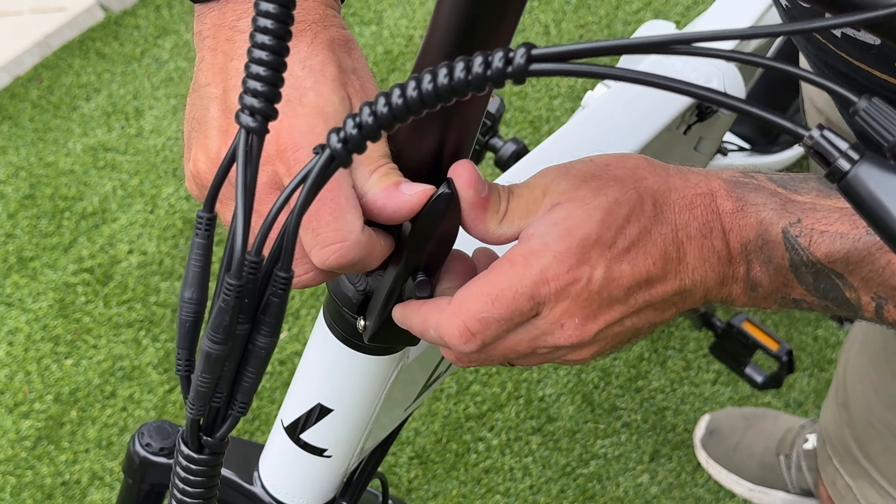Now testing pedal assist only at level five in gear two. About three-quarters of a pedal turn before it picked up, then we climbed quickly. We already hit 23 miles an hour — that was pretty quick.